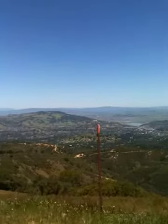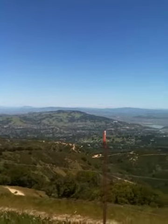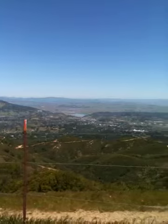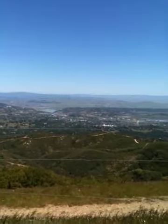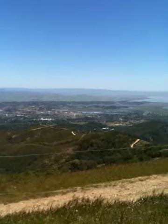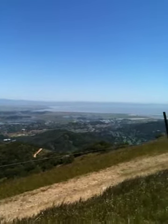Okay, here we are, Alex and I at the cell towers. I'm panning around the view and you can just see Novato, downtown Novato, the shopping center. Highway 37 is coming up. There's Belmarine Keys off in the distance.